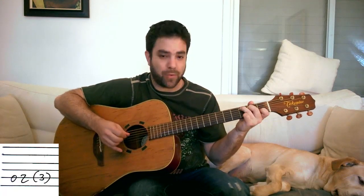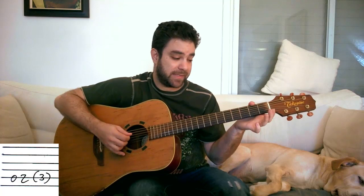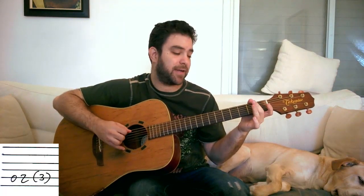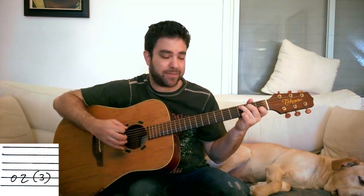The walking bass replaces the 4th beat. So you count: 2, 3, 1 — then 0, 2, 1 — then 2, 3. And the same thing goes for F: 1, 2, 3, then 0, 2 on the D string. And then back to C: 0, 2 on the A string. Then down to G: 0, 2 on the E string.